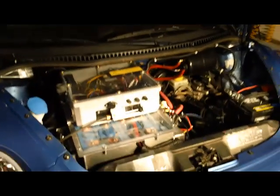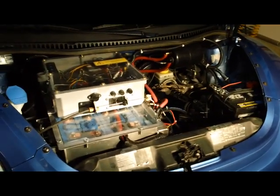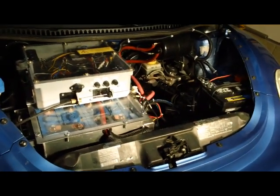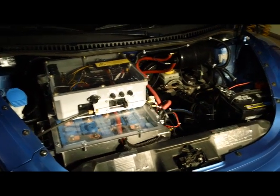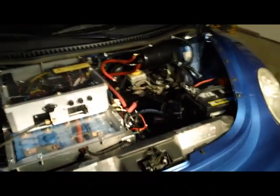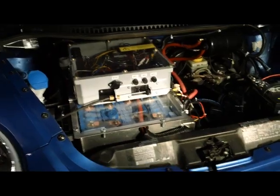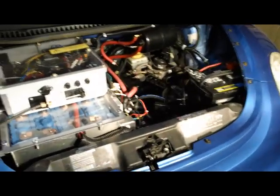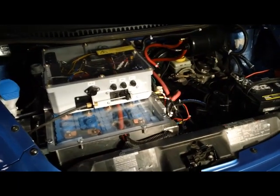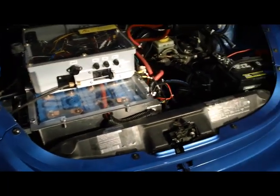Hey everybody, it's Alan again and you're looking at the completed 1999 Volkswagen conversion. I didn't have a chance to go over it since the camera broke and we had issues with the wiring, so I'm going to go over all the systems now so you can see the completed conversion. We'll take a test drive on another video so you can see how it really works.